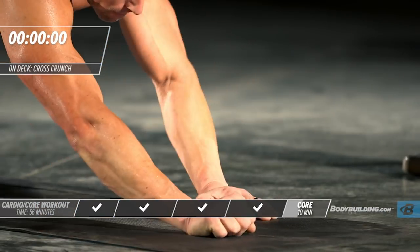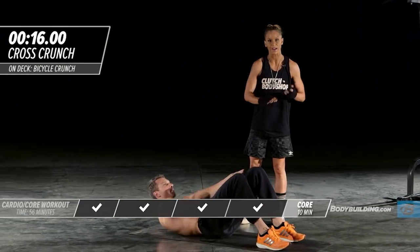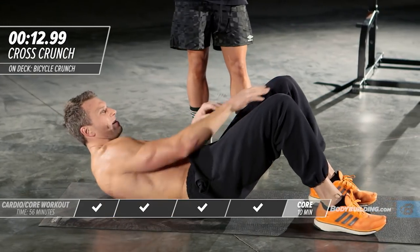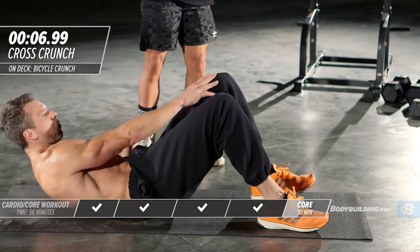Right into a cross crunch. He's back on his back in that starting position. He's coming straight up and touching the top of his knee, really squeezing. The most important part when doing crunches is that on the way back down, you're not just relaxing — keep tension all the way through the movement.